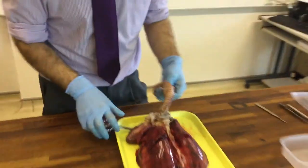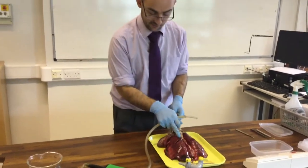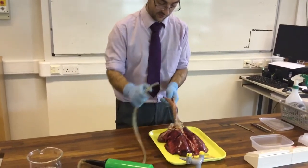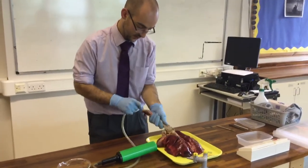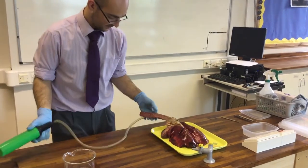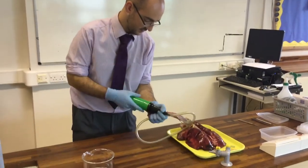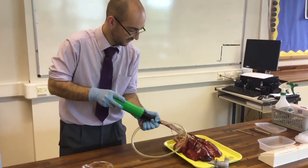What I'm going to do now is attempt to inflate the lungs. They might not inflate fully because of these two cuts, but I'm going to stick this down the trachea and try to get it towards the ends. I'm going to hold that to try and get it airtight and inflate if I can.